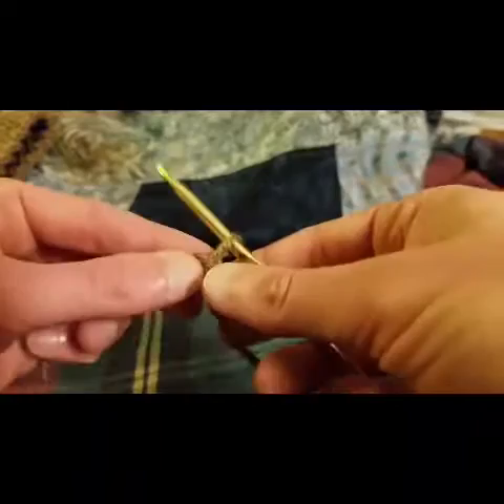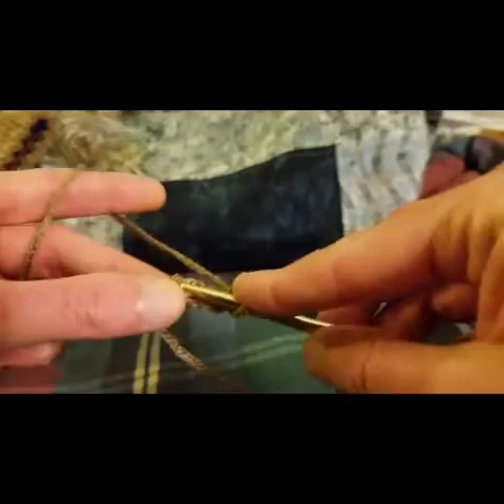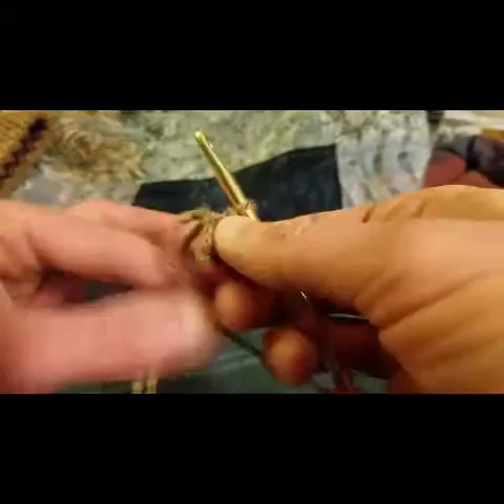We're going to start crocheting in the round, just like we did with the hat, except this time it's going to be a slightly smaller circumference. So we're going to start by chaining up four, and then we join by slip stitching into the first chain to make our ring.